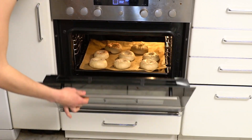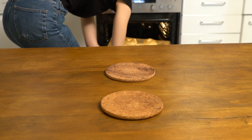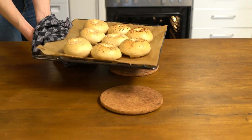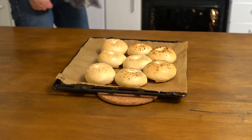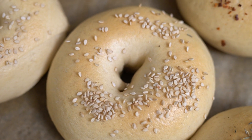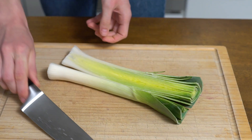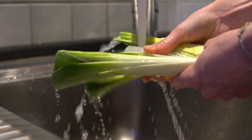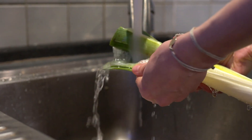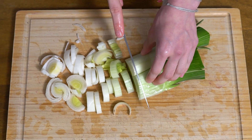Bake at 220 degrees Celsius or 430 degrees Fahrenheit for 15 minutes. While the bagels cool, prepare the leek by washing it thoroughly, then slice it.